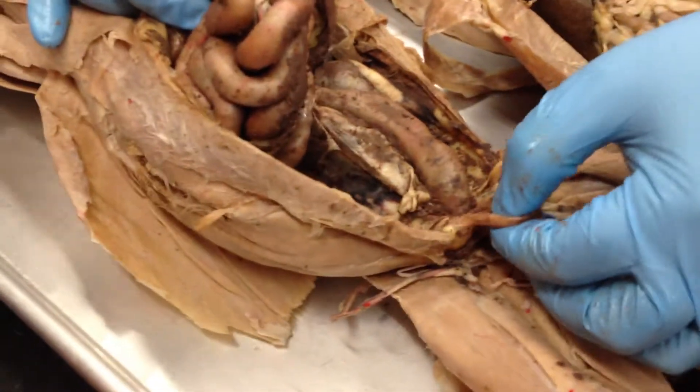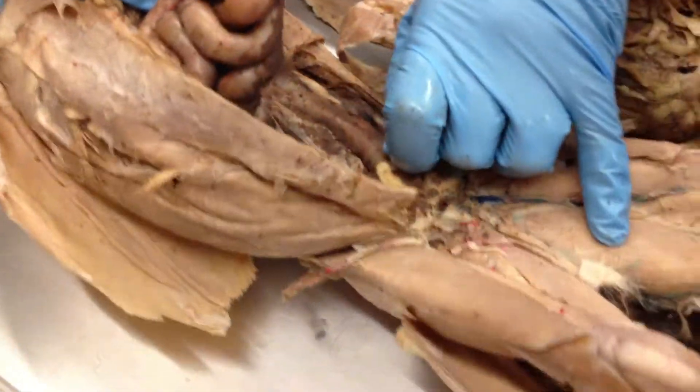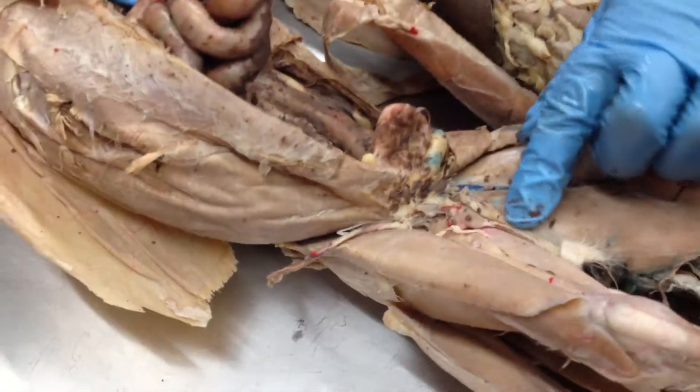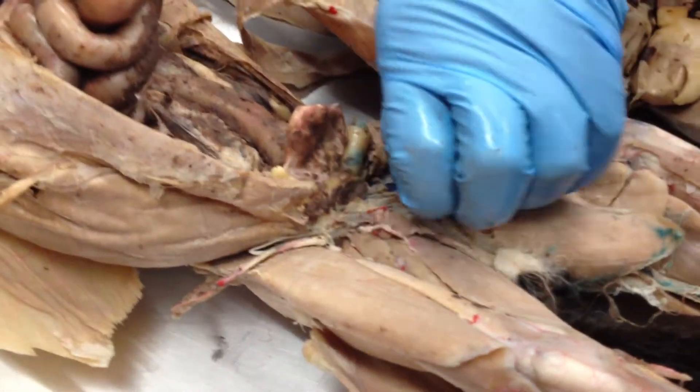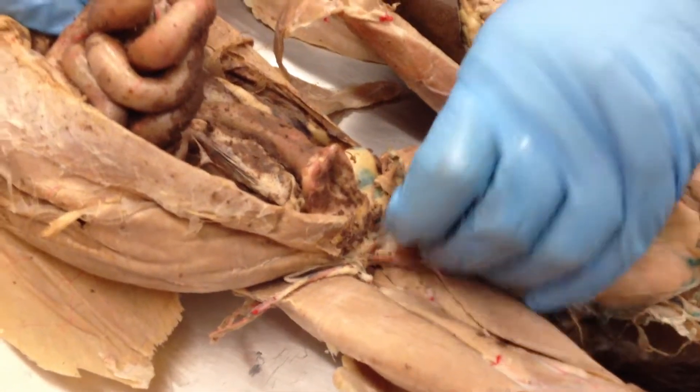This is the urinary bladder. This must be a good pancreas.